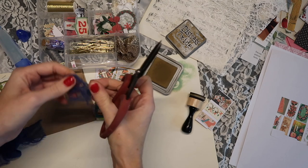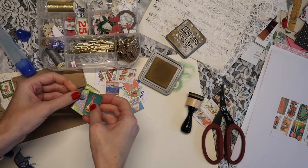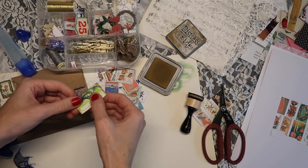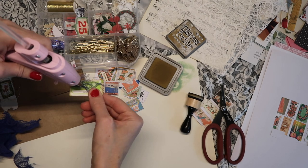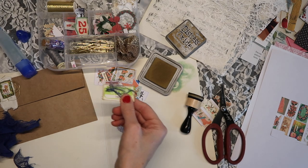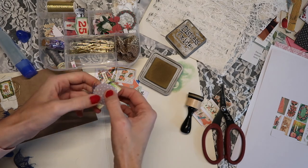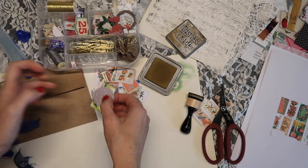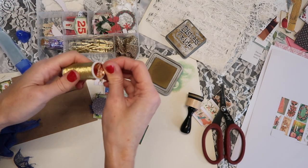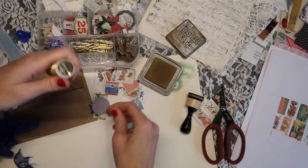I'm starting out by layering and using some cheesecloth and some other little papers. If you've been with me for a while, you know I like to use lots of different layers and textures. I'm going to use my hot glue gun to hold the cheesecloth in place and then stick the paper down on top. It took me a while — I was just about burning myself every single time, and I forgot I had a really cool tool I could have used.